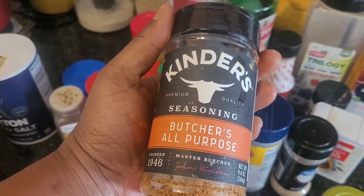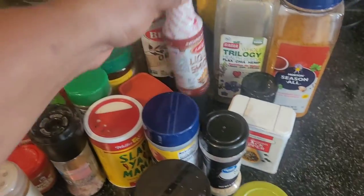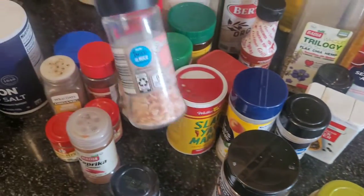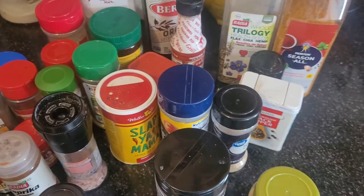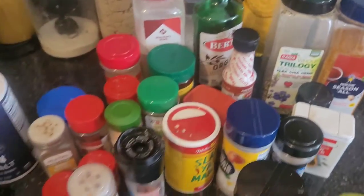I got the brisket already marinating. Let me show y'all what I use for that. For the brisket I use this butcher's all-purpose seasoning, some liquid smoke, onion powder, garlic powder, minced garlic, a little bit of Himalayan salt, and some onions.